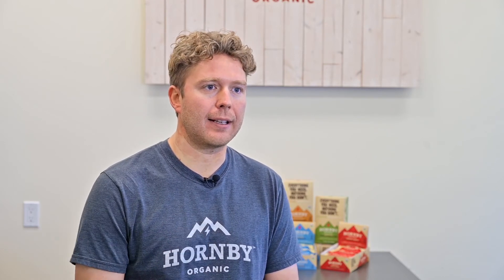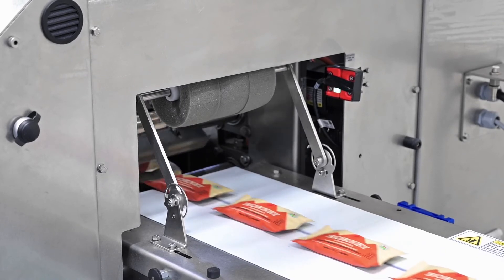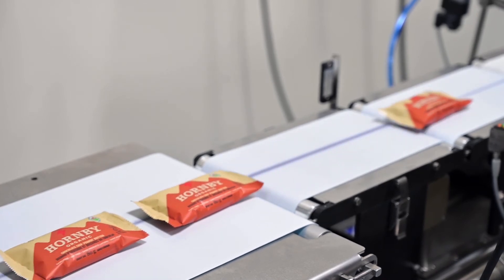Previously to the checkweigher, we were manually check weighing as the bars passed through, and we did tend to run heavier as we didn't want to risk being underweight. We have been able to fine-tune by a gram to two grams per bar — a reduced size — still at or above the stated amount, but with a much tighter tolerance.